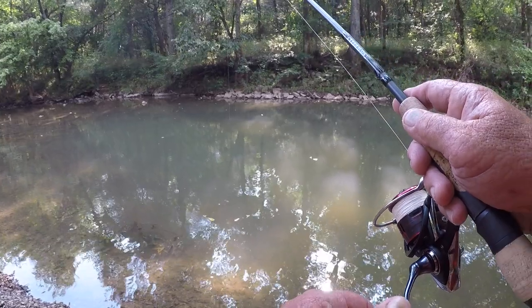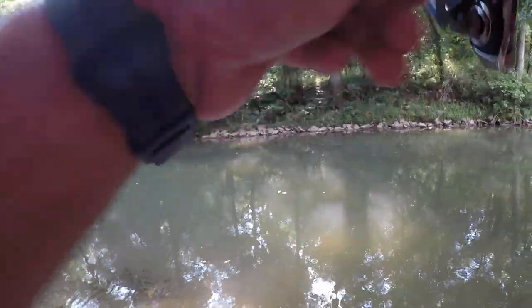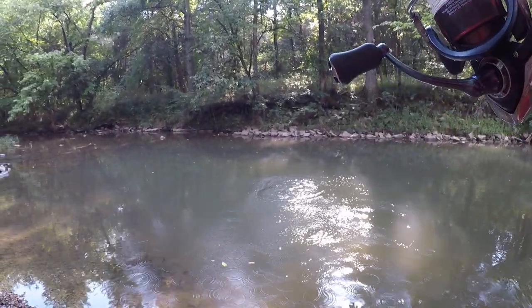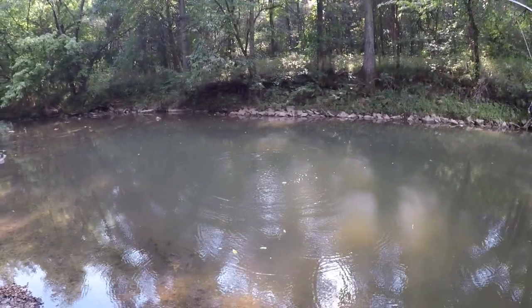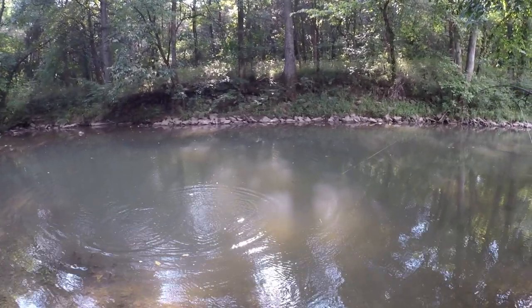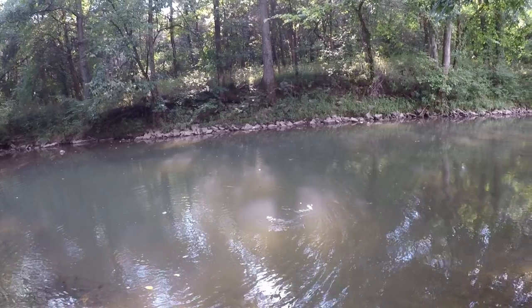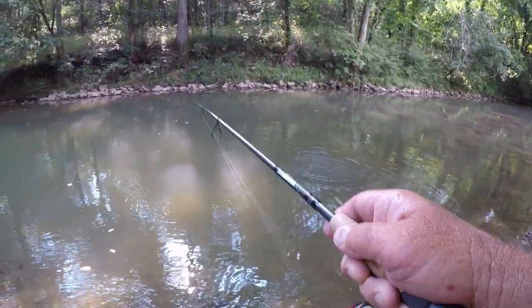There he goes, folks — got him! It's a smallmouth, a little smallmouth, but it's a smallmouth. Now that makes about four or five out of this one hole. Golly, it's amazing — even a little bitty one like that has a lot of power.